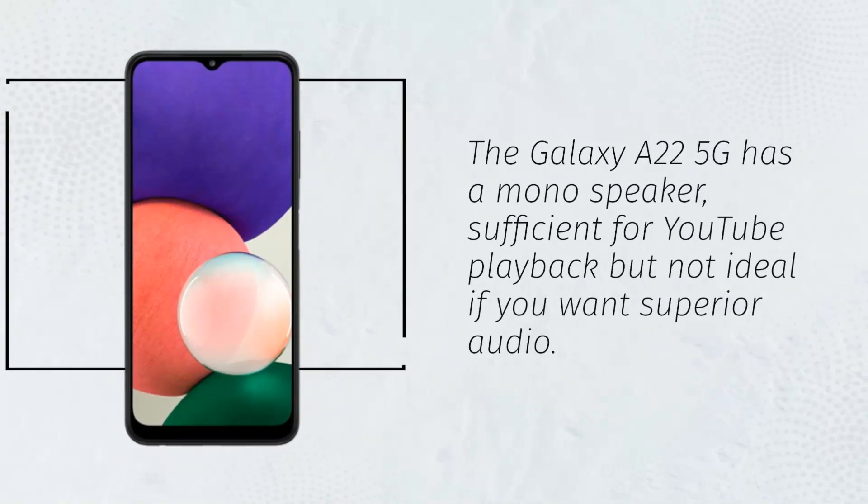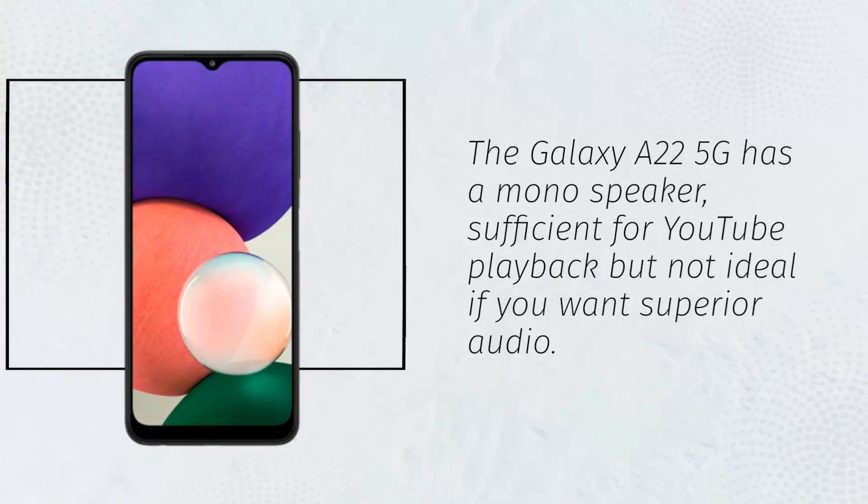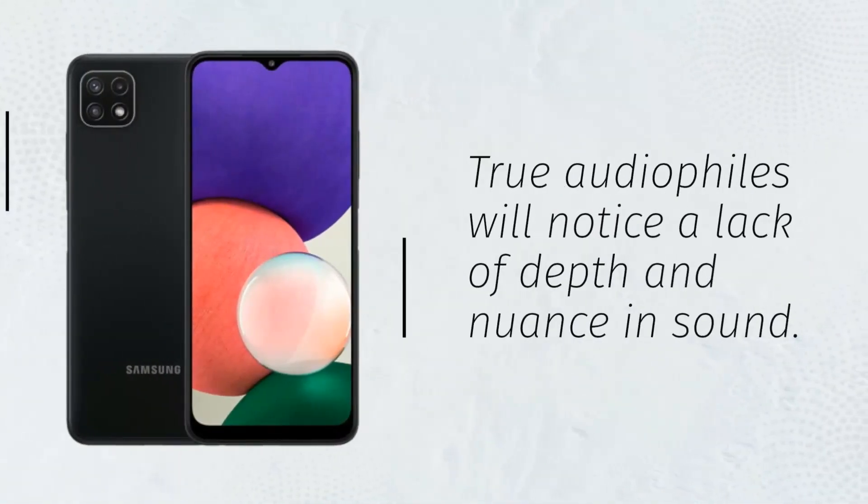The Galaxy A22 5G has a mono speaker, sufficient for YouTube playback but not ideal if you want superior audio. True audiophiles will notice a lack of depth and nuance in sound.